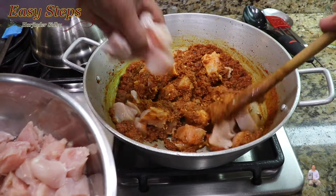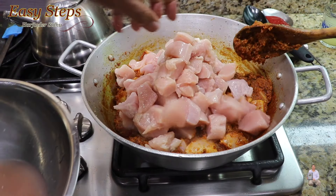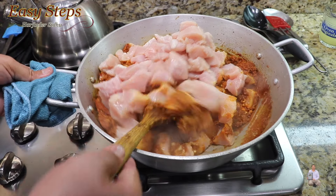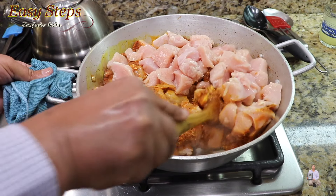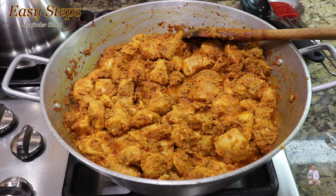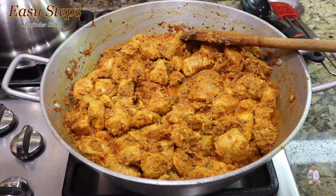This is skinless boneless chicken — it's six and a half pounds, 2.94 kg. The things I'm going to use: fresh tomato, onion, ginger, a good amount of garlic, four hot serrano chili, tomato sauce, olive oil for tadka, and spices from masala daba.